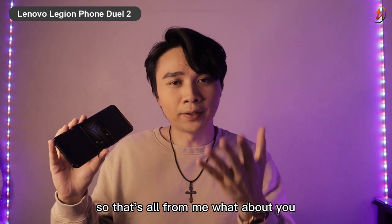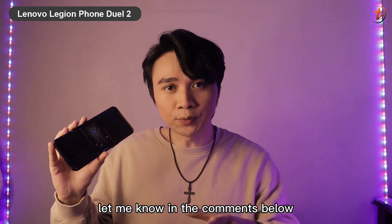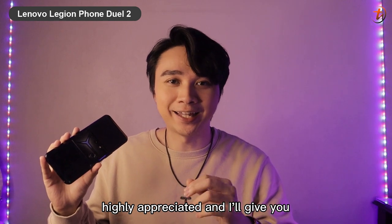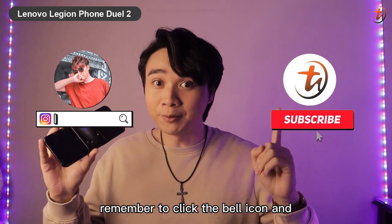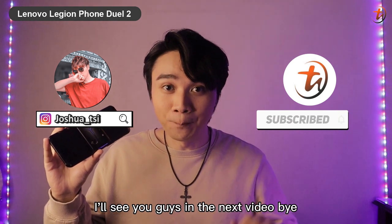That's all from me — let me know in the comments what you think about the Lenovo Legion Phone Duo 2. If you like this video, a subscribe and a thumbs up would be highly appreciated. I'm Joshua C — remember to click the bell icon and follow my Instagram. I'll see you guys in the next video, bye!